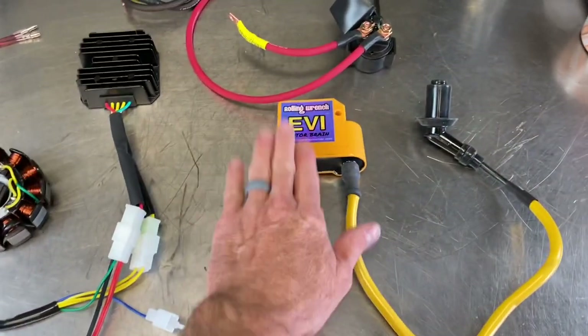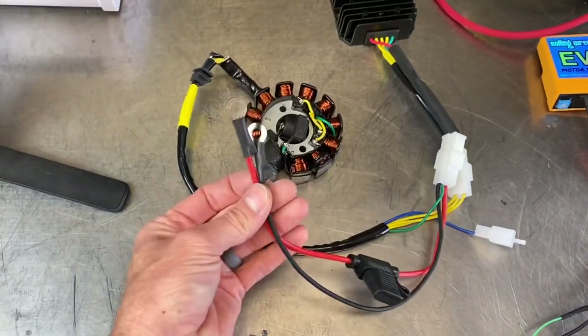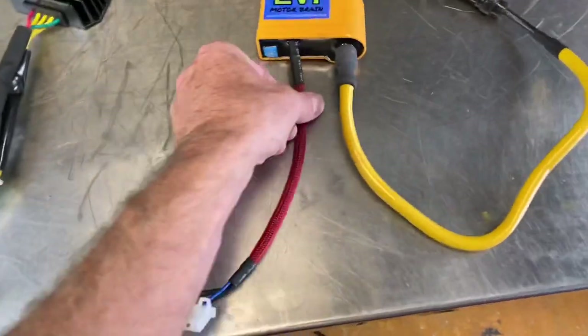This is a CDI coil in one. You've got these wires — this will go to negative and positive on the battery, so it charges it while it's running.